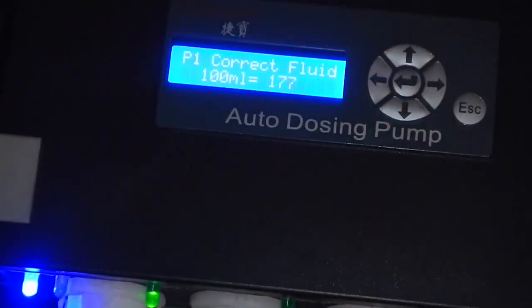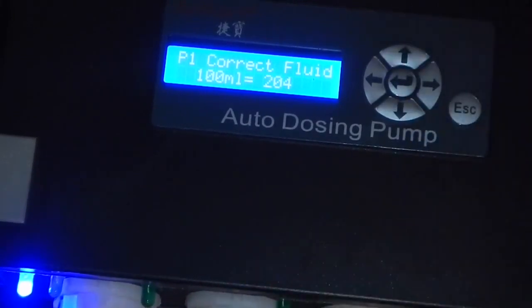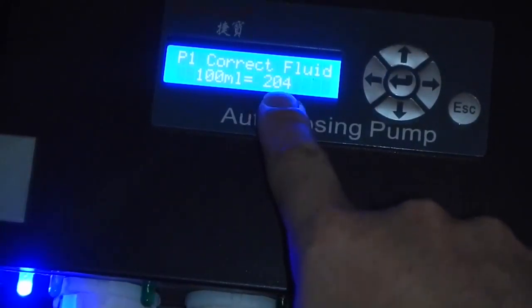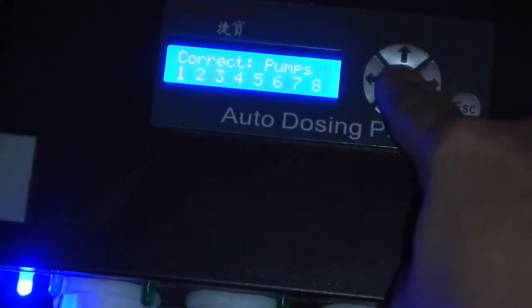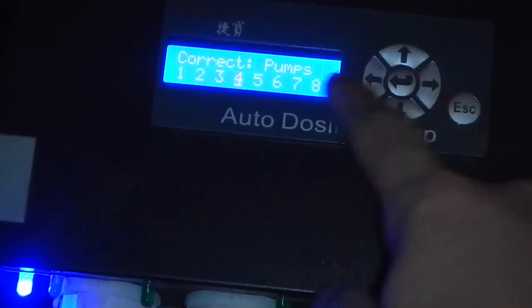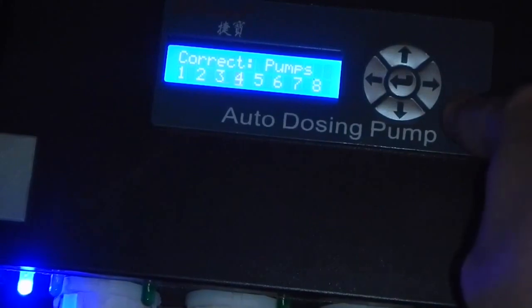We're getting close — I'll put my finger on it to stop it once we hit 100 milliliters. It took 204 rotations of the dosing head to hit 100 milliliters. Hit enter and it's now saved. You can go on to calibrate pumps two through eight — pumps six through eight are add-ons. Hit escape and you're done.